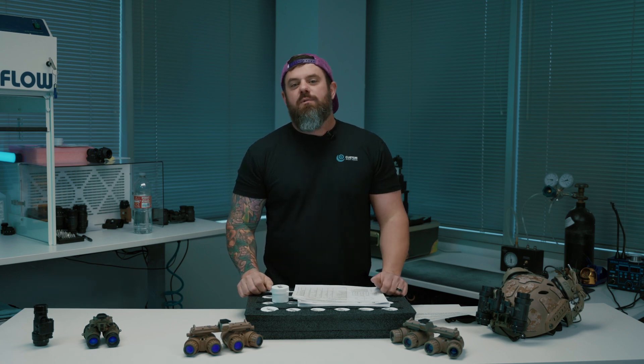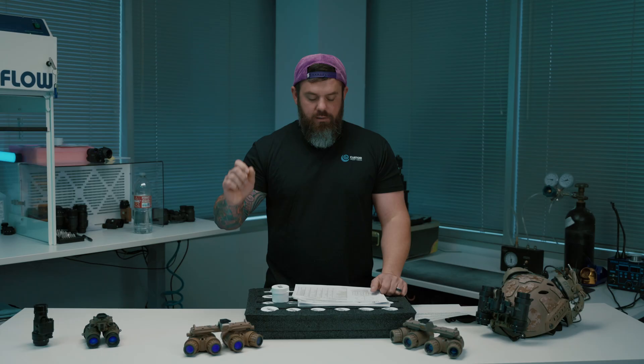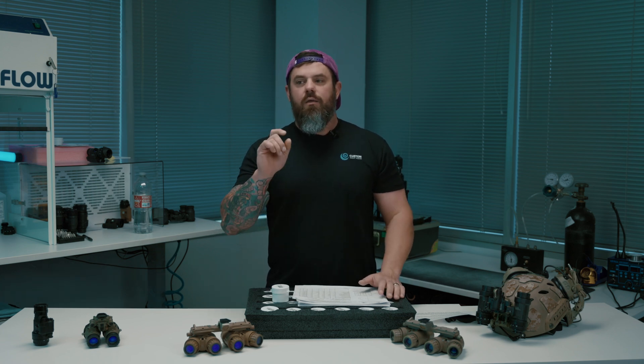What's going on everybody, I'm Kevin with Custom Night Vision — but you already knew that. Thanks for coming back to our YouTube channel. Today I want to address something that I hear a lot, a bit of confusion that happens. We're going to talk about selecting tubes on our website, more specifically what the handpicked option means. Before I address that, I want to explain how tubes are listed on our website.